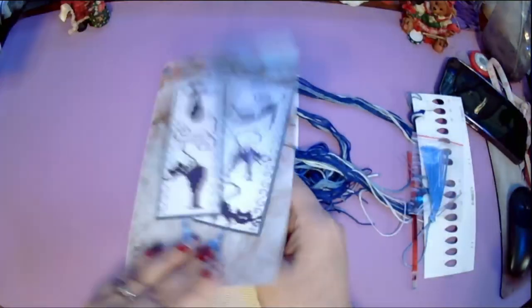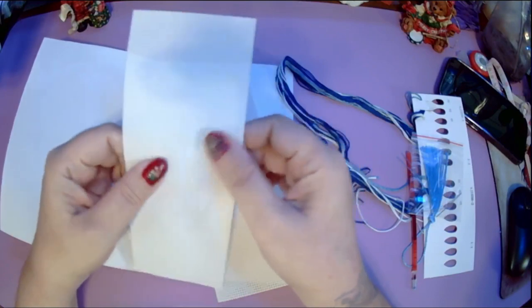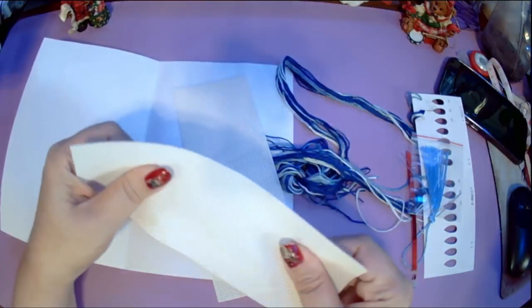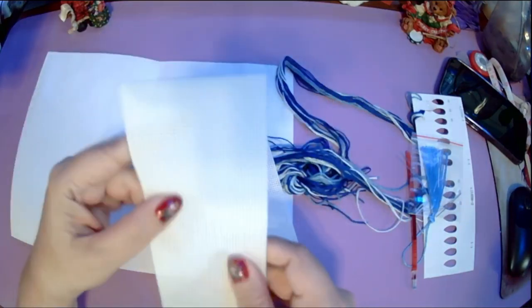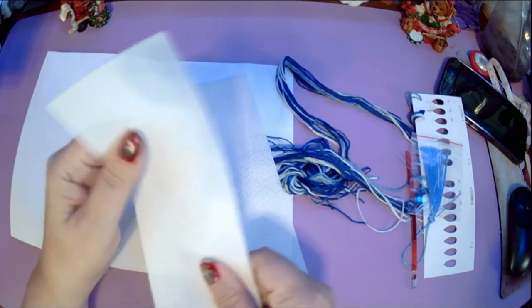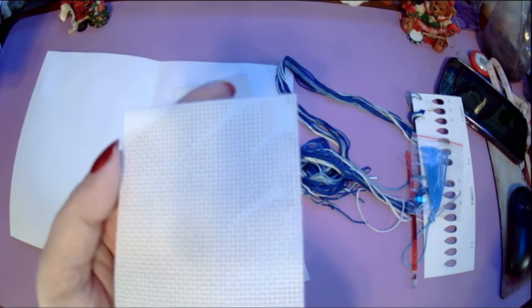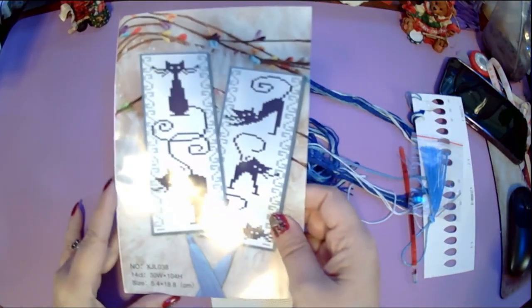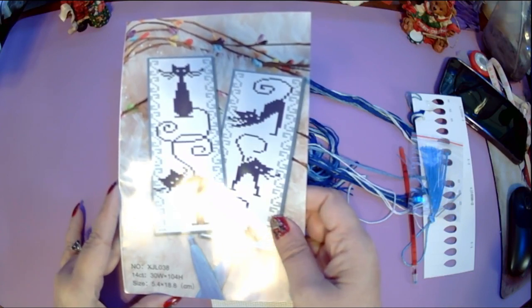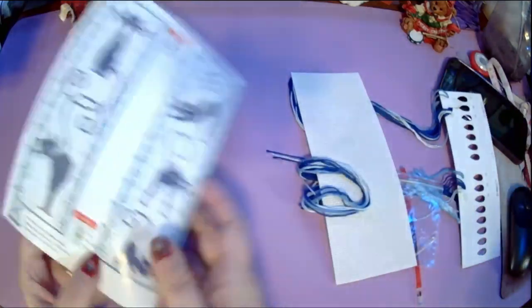I'm actually surprised at the colors — I thought they were all going to be darker. It comes with two bookmarks. It's that weird rubbery fabric; it feels like rubber or silicone, kind of like the stuff you lay on shelves so things don't slide around. I actually really like stitching on it — it's really easy to stitch on and really easy to count. The holes are really clear. It's 14 count, 30 stitches wide by 104 stitches high, 5.4 by 18.8 centimeters.